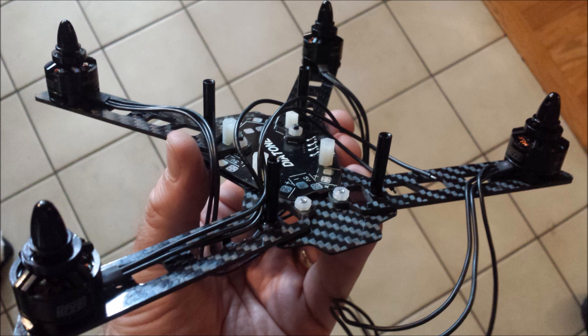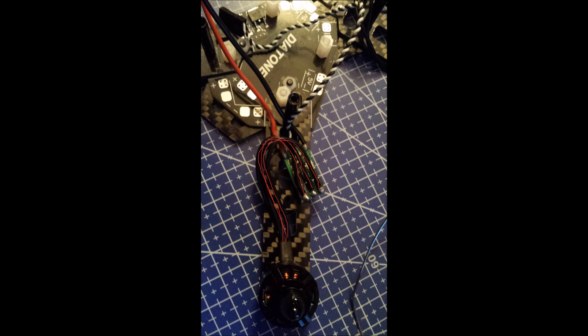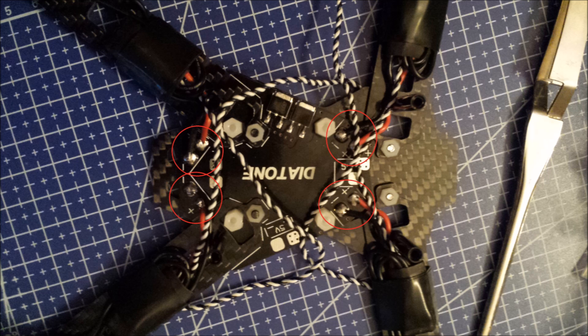First I assembled the frame and installed the power distribution board with the included red spacers between the board and the carbon fiber so it wouldn't short out. I mounted the 1806 DYS motors onto the arms — make sure to use Loctite otherwise the screws will work loose. I'm using RC Timer mini 20 amp opto ESCs, which won't provide power to the flight board. I desoldered the motor leads and soldered the motor wires directly to the ESCs, leaving them a little long in case I need to reuse the motors or need extra wire.